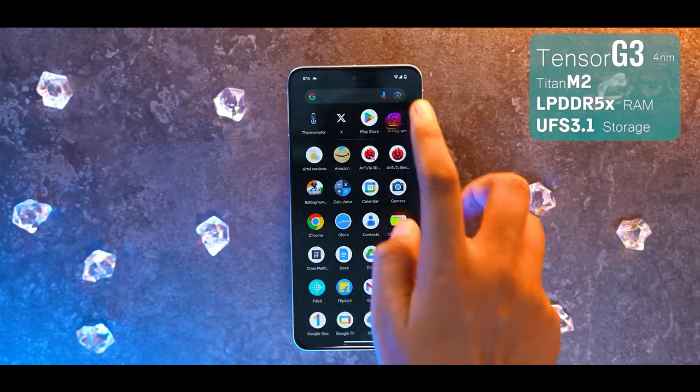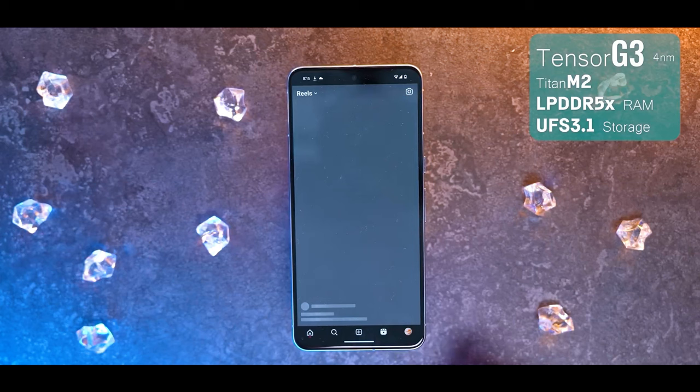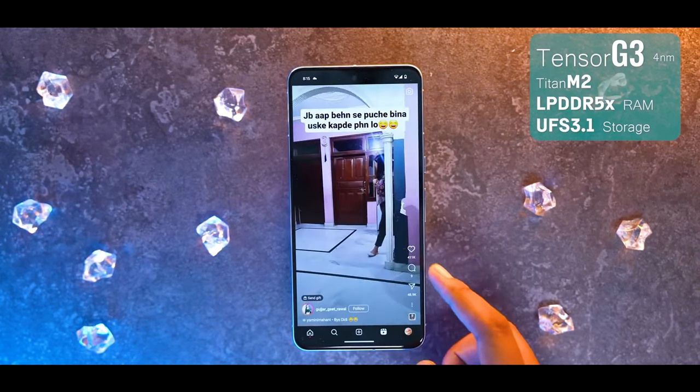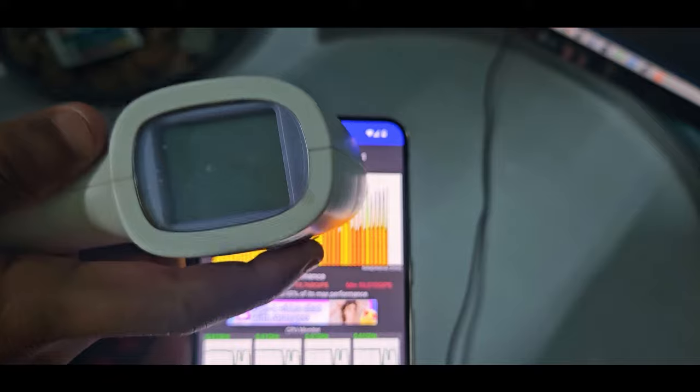Moving to performance — this phone uses the Tensor G3 chip with LPDDR5X RAM and UFS 3.1 storage. I will test the CPU throttling and show you the results in a graph.